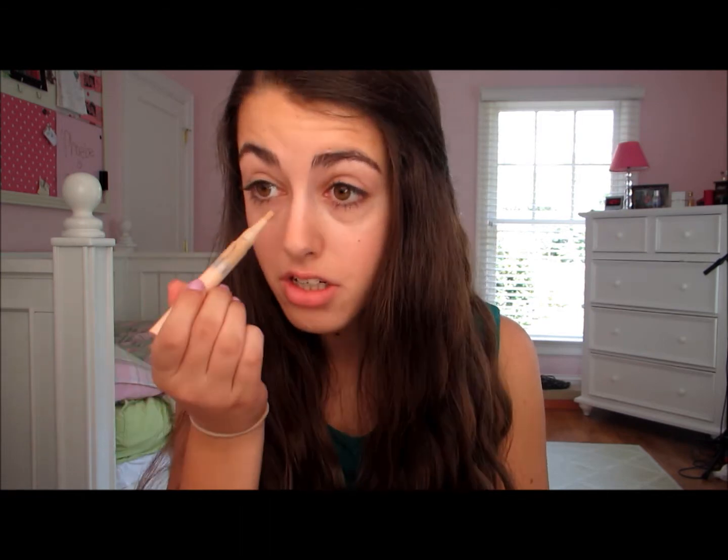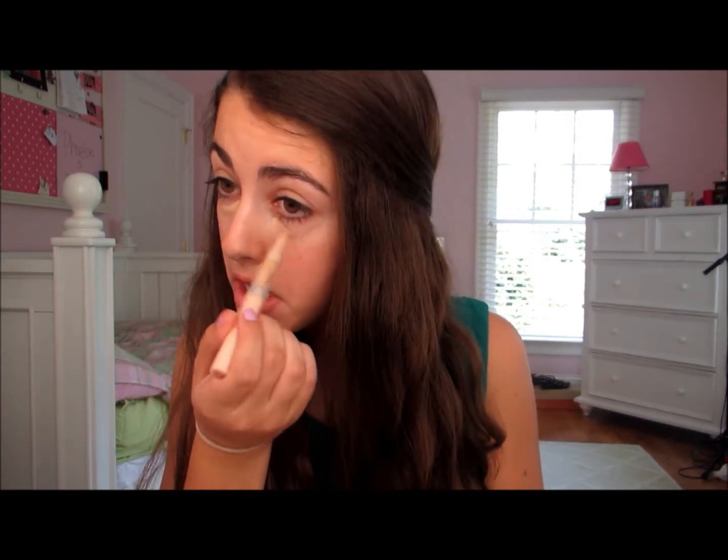For concealer, I'm going to be using my beloved Maybelline Dream Lumi. I'm going to take the darker shade in Nude and apply that to my under eyes, then mix it with the lighter shade in Ivory, because I'm too pale for just the one shade and too dark for just the other. So mixing them is a good combination for me. This packaging just never gives me product properly — I turn it and nothing comes out, then I turn it too many times and it squirts out.